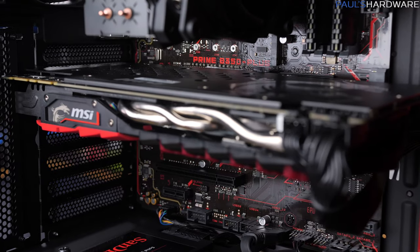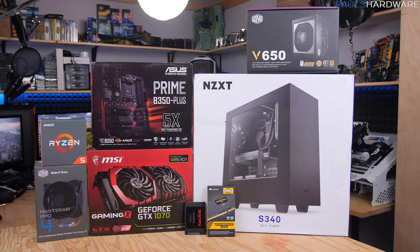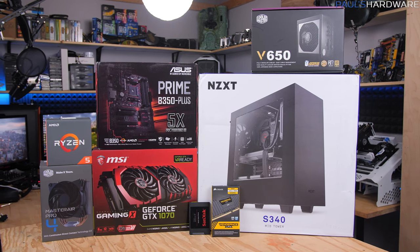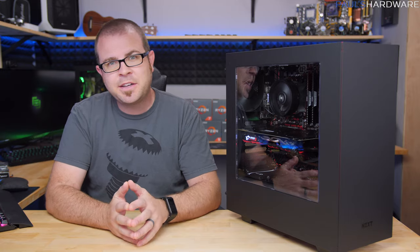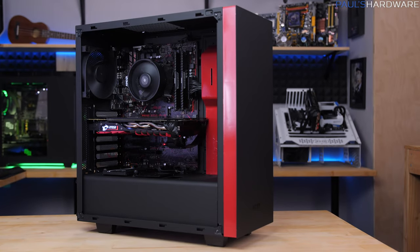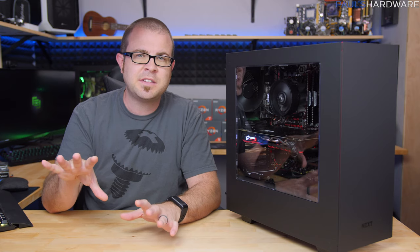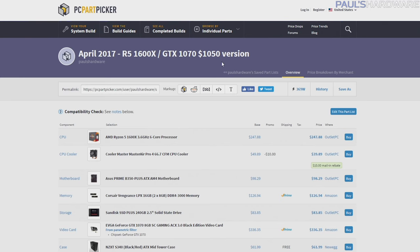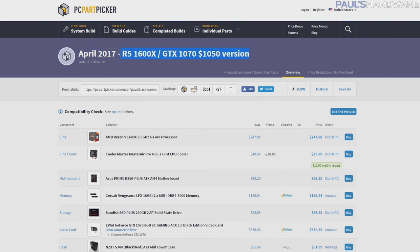I built this just a couple weeks ago, so check out that video if you want to see a little bit more about the build process itself, as well as some notes on assembling and using the case. Today's video is the testing and benchmarking of this $1000 system. When I built it I actually made it a little more expensive — the $1050 version, which included the 1600X CPU and required an aftermarket cooler, the Cooler Master Master Air 4 Pro.